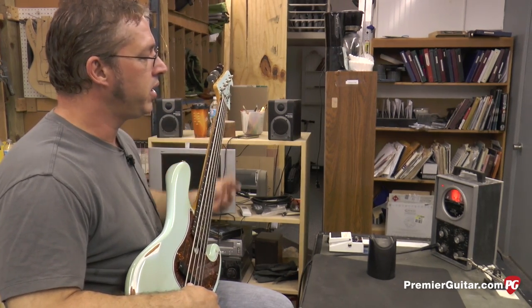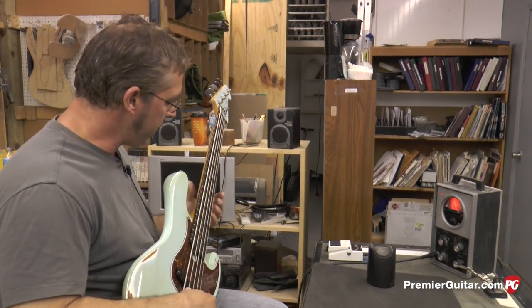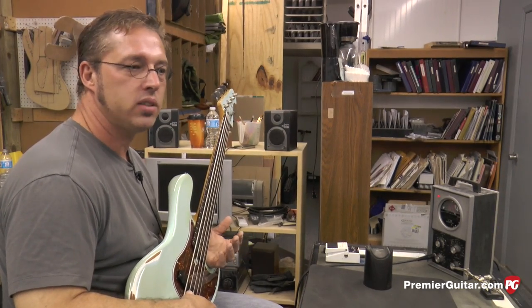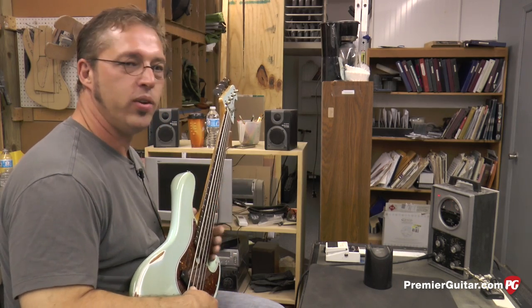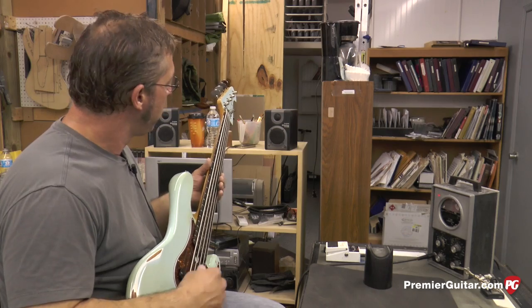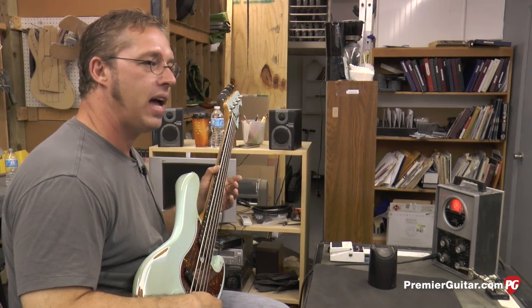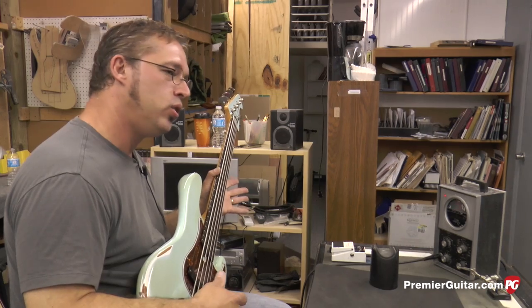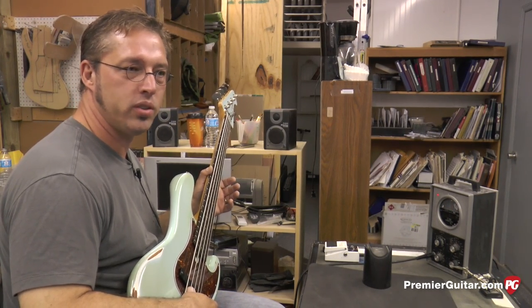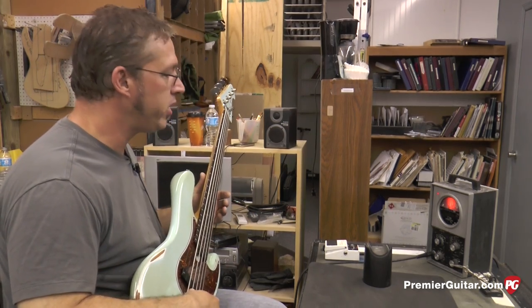I like to use the open string as the basis for doing intonation. Some people use harmonics, but I don't. When the strings are new, harmonics are pretty close, but as a string dies, the harmonics start to go flat and they're just not a good indicator to use as the basis for tuning at that point. This client wanted to keep the existing strings on the instrument — I did not put new strings on. As a general rule, I just don't use harmonics regardless of whether I'm using old strings, new strings, or anything. So I use the open string as my basis for pitch, and then we check at the octave.